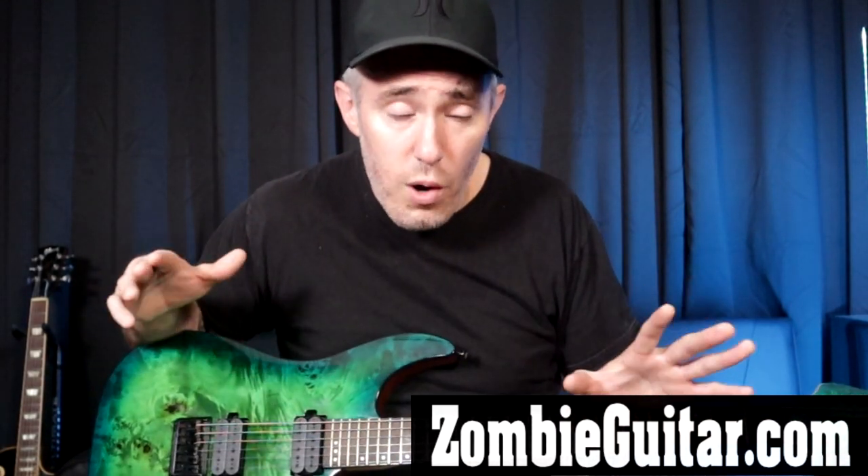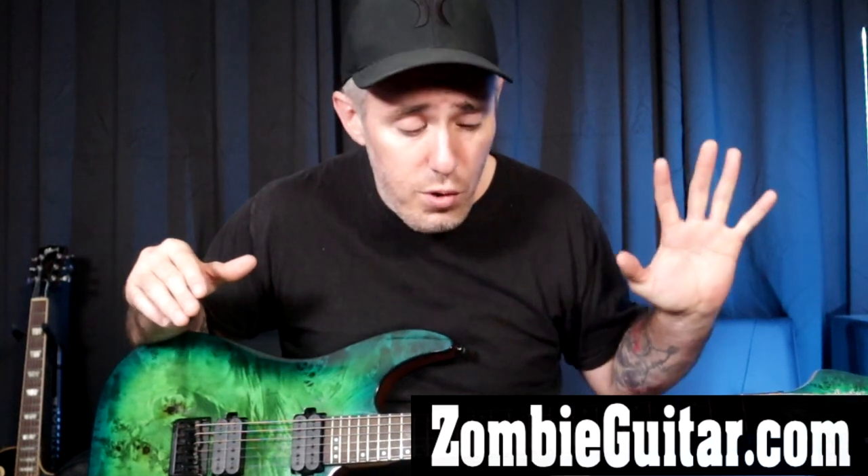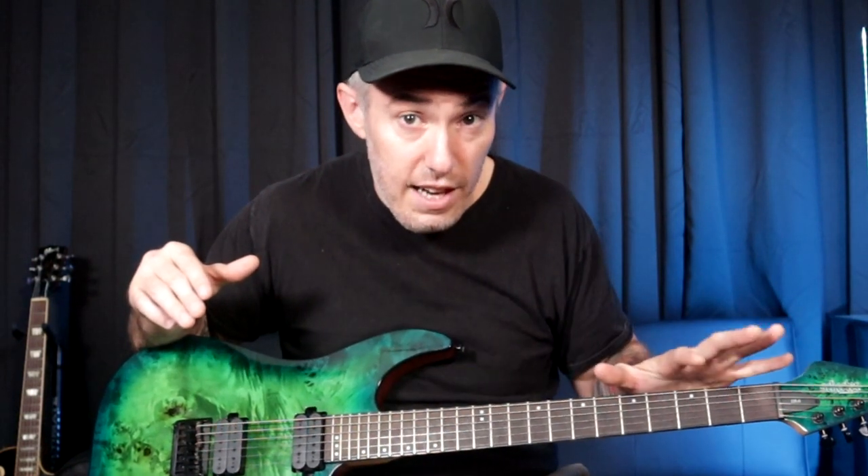Hey, what's going on guys? Brian Kelly here from Zombie Guitar. In today's video I'm going to give you a 12-week structured program that will help you to learn and internalize all the notes on the entire fretboard.